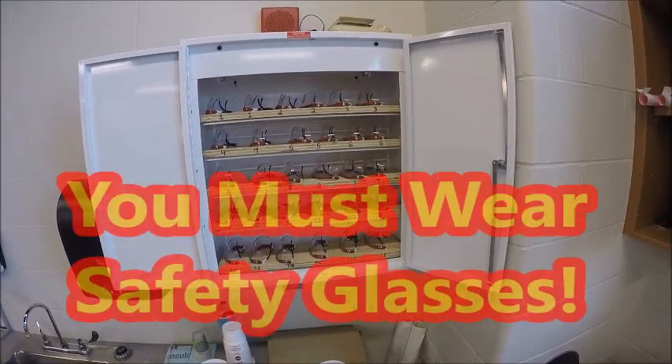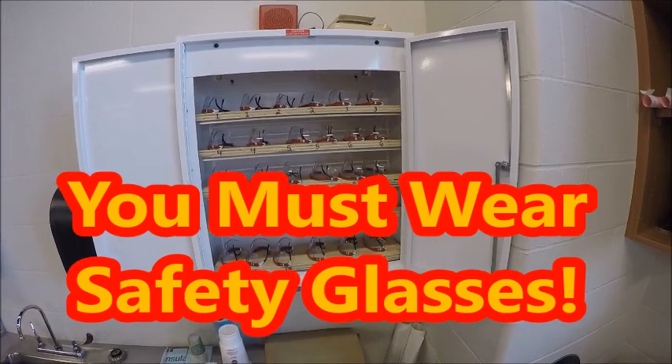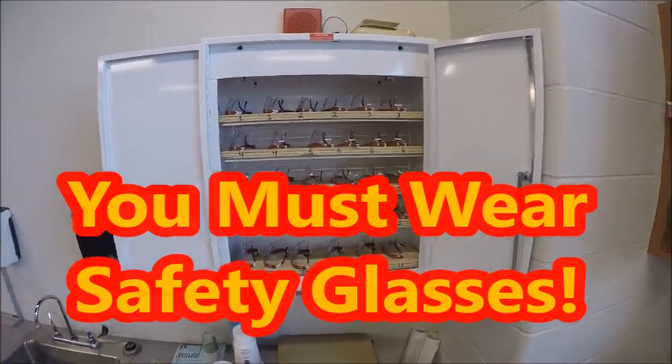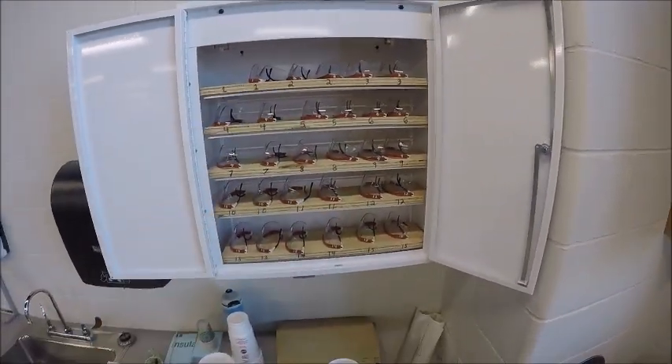Make sure you grab the safety glasses — you'll notice they're numbered to belong to your station. So when it's your turn, if you're in station one, you're going to come up, grab the station one safety glasses, and put them on.